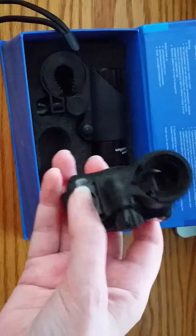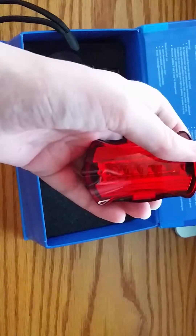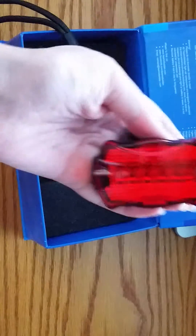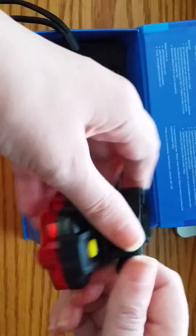It has different modes that you can select, so you can either have it as a regular light or flashing if you need it to let people know that you're there, like in bad weather. It's a pretty good quality.